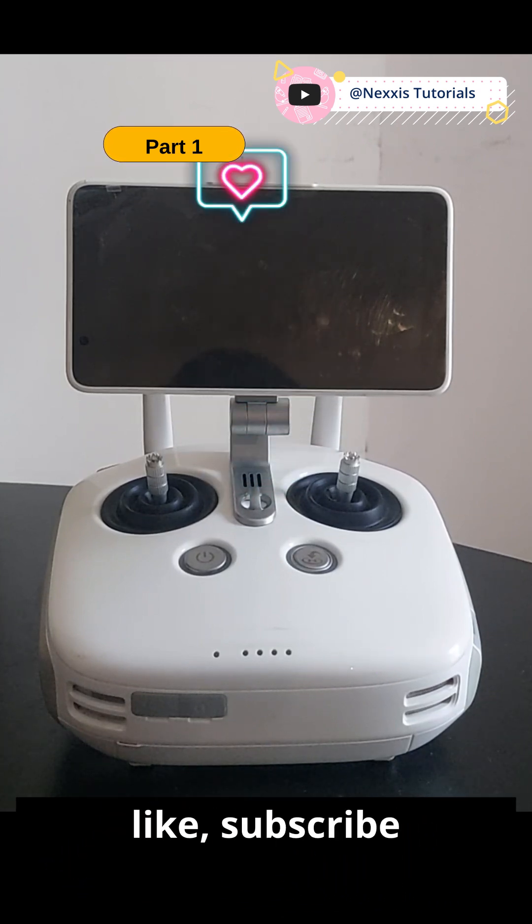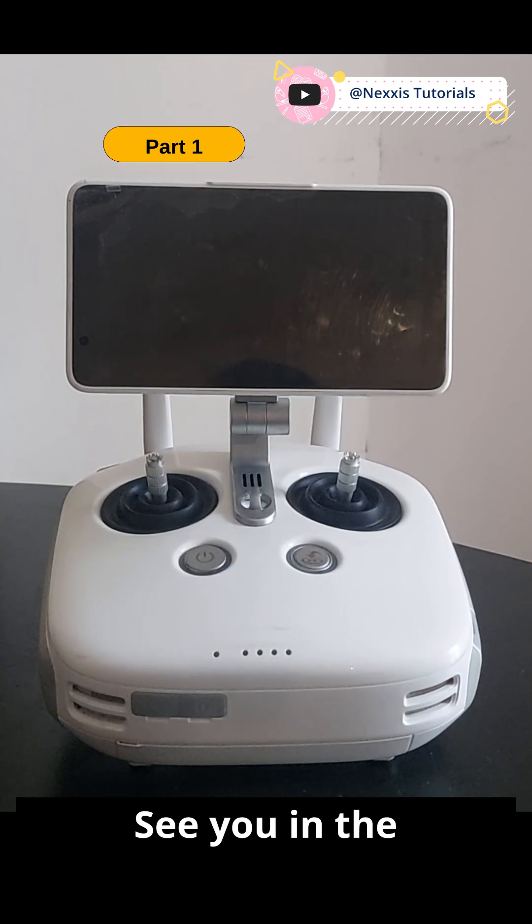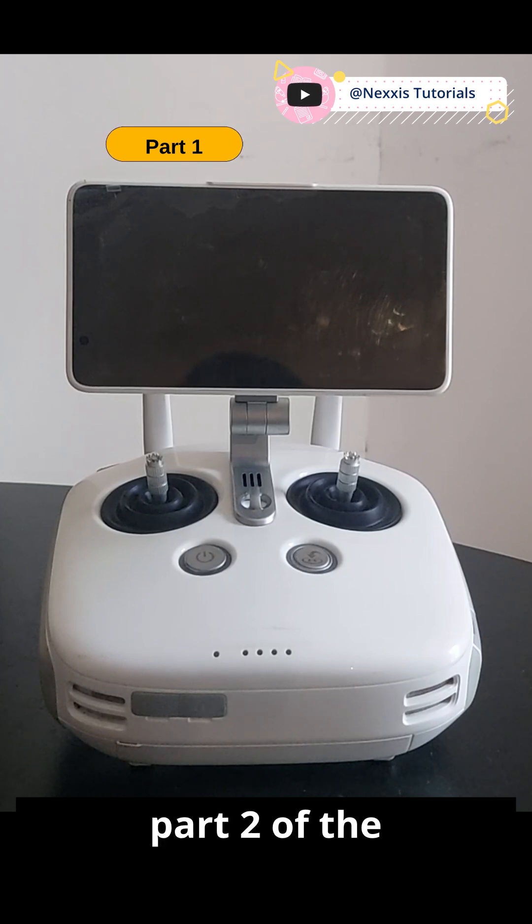If you like this video, like, subscribe, and share for more drone tips. See you in part two of the next video.